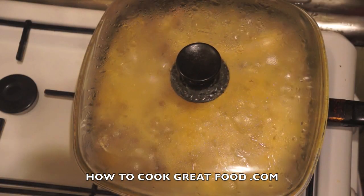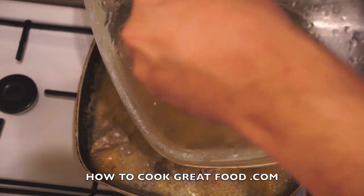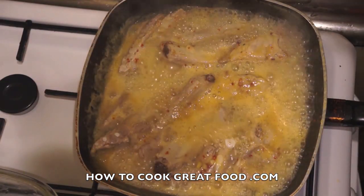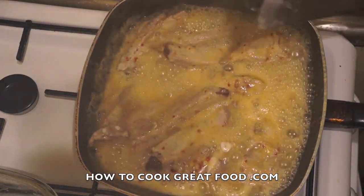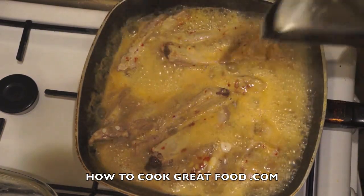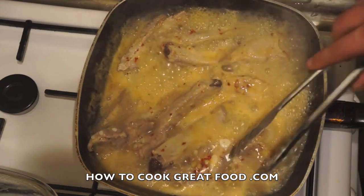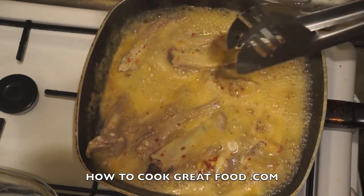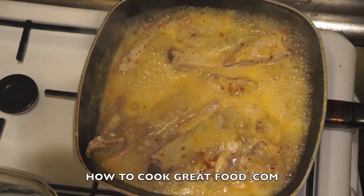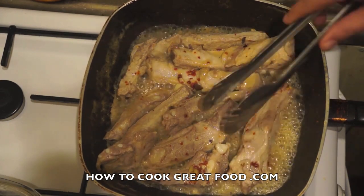After 15 to 20 minutes it's still boiling away and packed with moisture. The next stage is to cook it again for about another 10 to 15 minutes with the lid off. This stage is really important because we want these to be nice and tender. With the lid off it will evaporate and reduce — after about 10 minutes it's really reduced nicely.